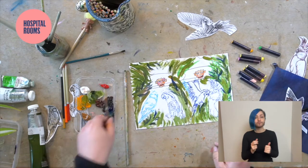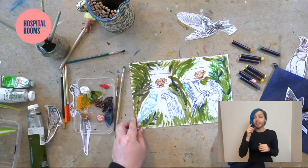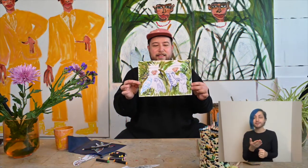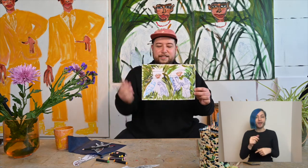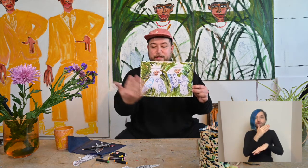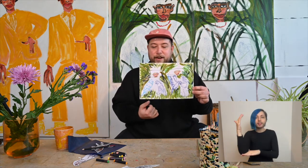I think that's it — I think we have our composition complete. You can see that we have two figures sat in the rainforest or the jungle with their friends, who are birds.